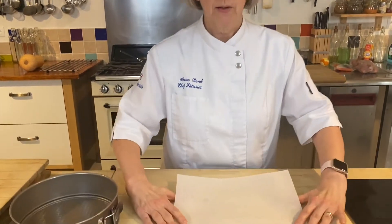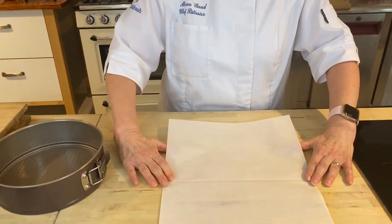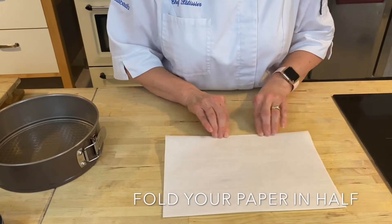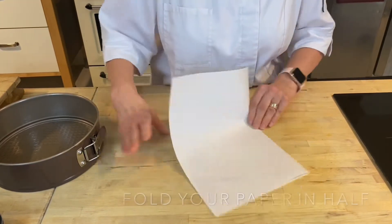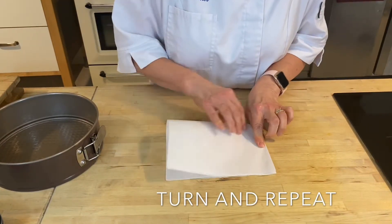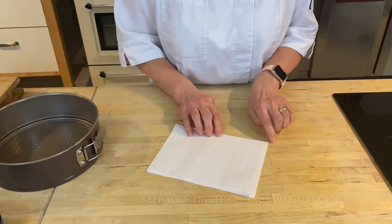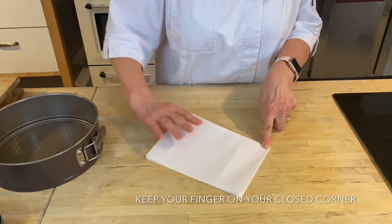First thing I'm going to do is take my paper — you can see I've got a rectangle of paper here. I'm going to fold it in half like so, and then fold it in half again. What you need to do is keep your finger on your closed corner.